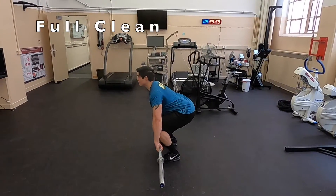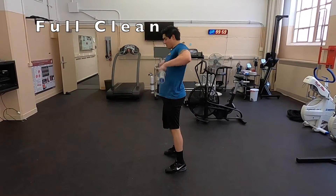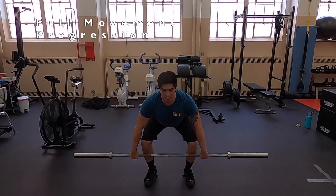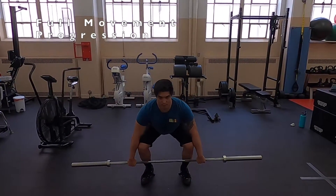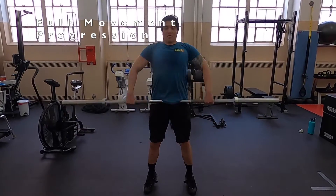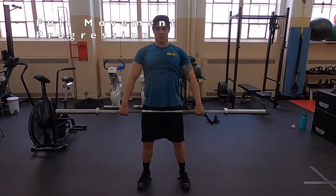One last note on terminology: a power clean is a clean that is caught above parallel, whereas a full clean — or squat clean as it's sometimes called — is when it's caught below parallel. That's referring to the squat itself in the catch.